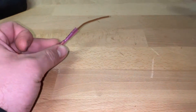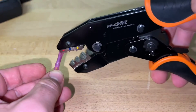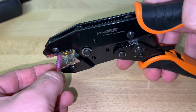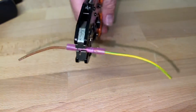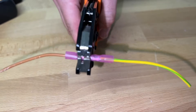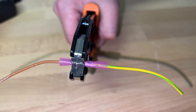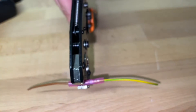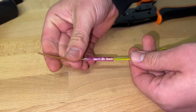Crimping is a good way to connect two wires. Crimping is joining two or more pieces of metal or other ductile materials by deforming one or both of them to hold the other. The bend or deformity is called the crimp.